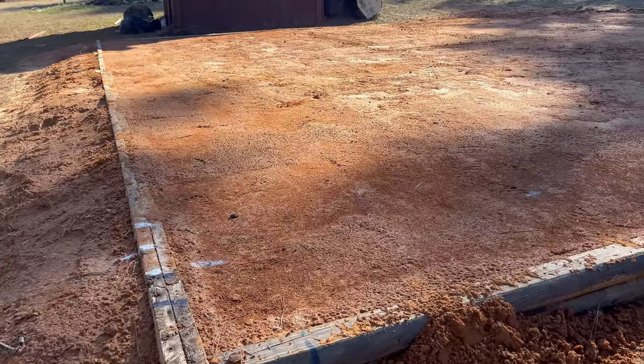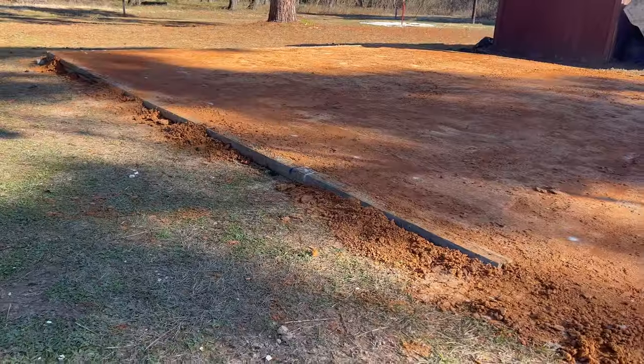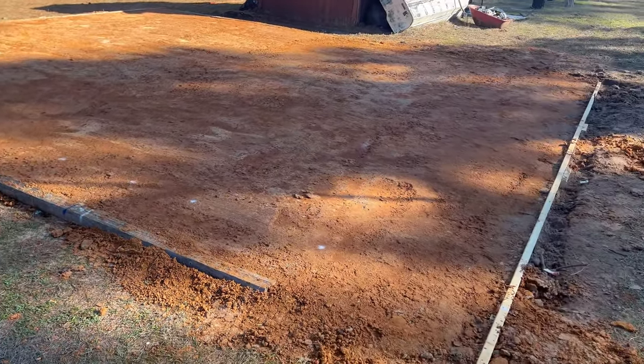It's been about another week and I'm out here to check the progress of this pad. Over the last week, we had 6 inches of rain come in and really help saturate this surface and help me find any of the highs and low spots. After filling those in and getting the surface to right where I think I want it, it's now time to begin the process of building out our frame for our concrete pad.